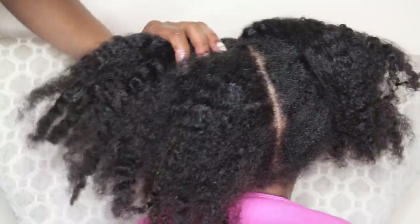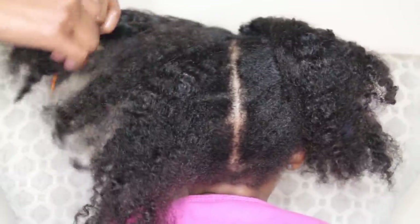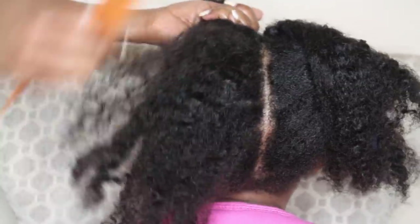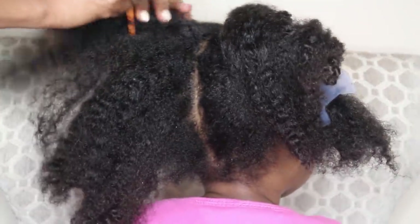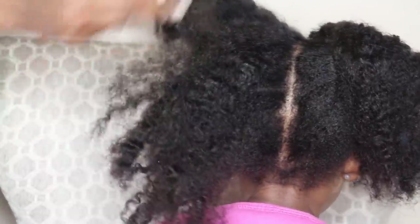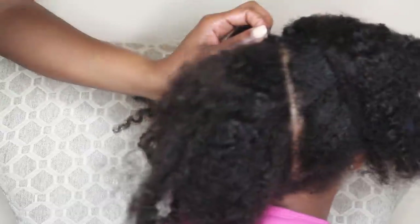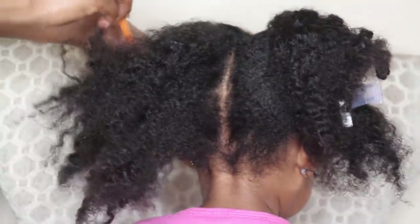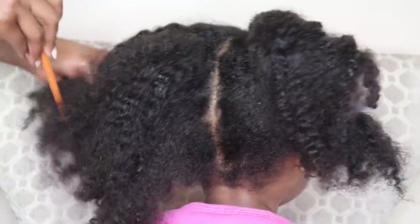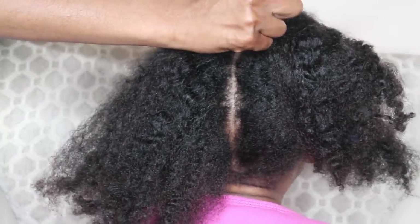Are you going to take a nap? 'No, I'm not sleepy.' I know you moms know that magical term 'I'm not sleepy,' which is usually the opposite. I'm still trying to divide this into four sections and then I'm going to go ahead and do the mini twists. This is how I basically detangle her hair when it has just gotten out of control.